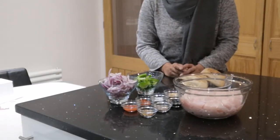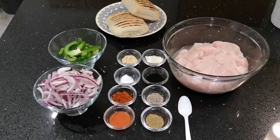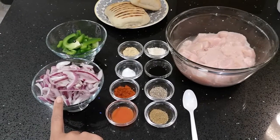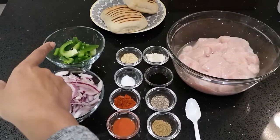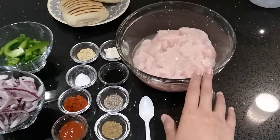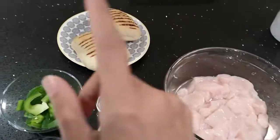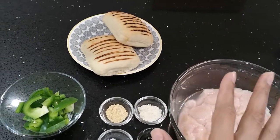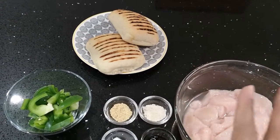Now I'll be showing you the ingredients. For the chicken marinade you will need a medium size red onion, thinly sliced, and one small green pepper, also sliced. Two chicken breasts cut into small pieces. I've chosen panini bread but you can go for whatever you like — whether it's tortilla wraps, normal toasted bread, or panini.